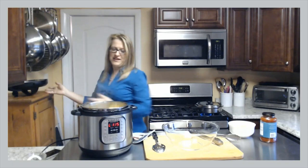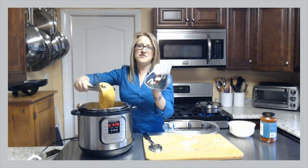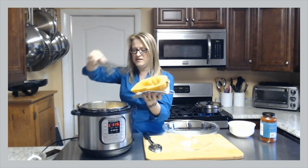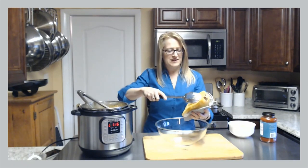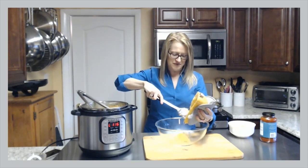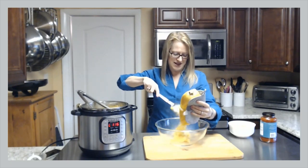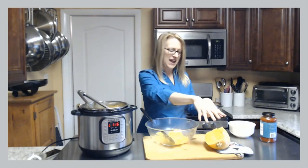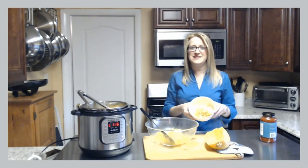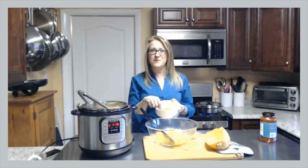Oh, it smells great! I feel like we should have the ability for you to smell. I'm going to use my tongs to pull this guy out, and then I use a clean pot holder to hold the spaghetti squash. You can choose whatever you like — I like a glass bowl and I love this spoon — and I just pull it out. That's all you have to do, and there will be your spaghetti squash. All those seeds I collected earlier I can separate and go ahead and toast those seeds the same way you roast pumpkin seeds.